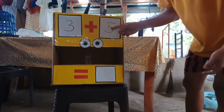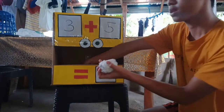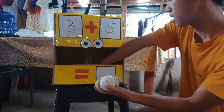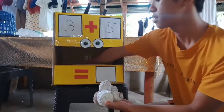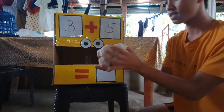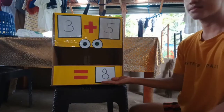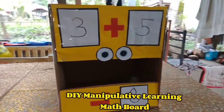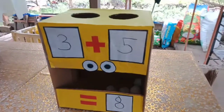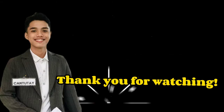That's it. So three plus five equals what? In order to know the total number, we are going to count all the balls inside the box. So the total number is eight. Very good. So this is my DIY manipulative learning math board. Thank you for watching.